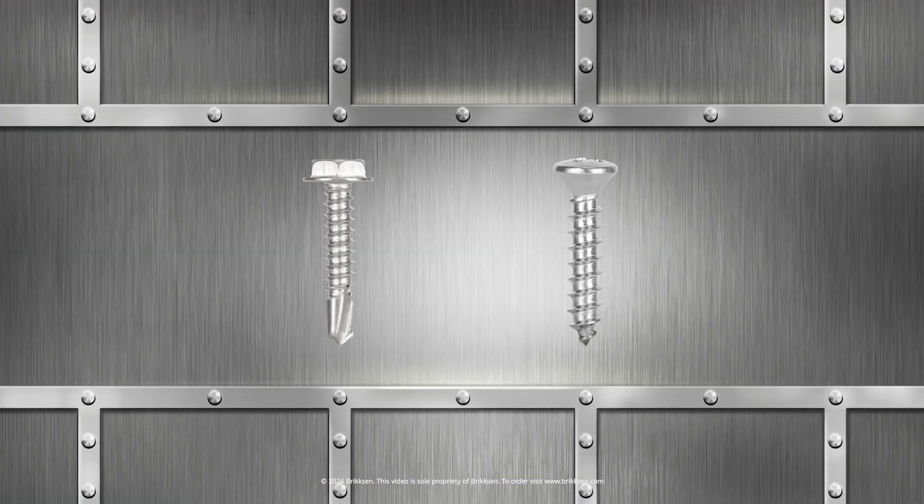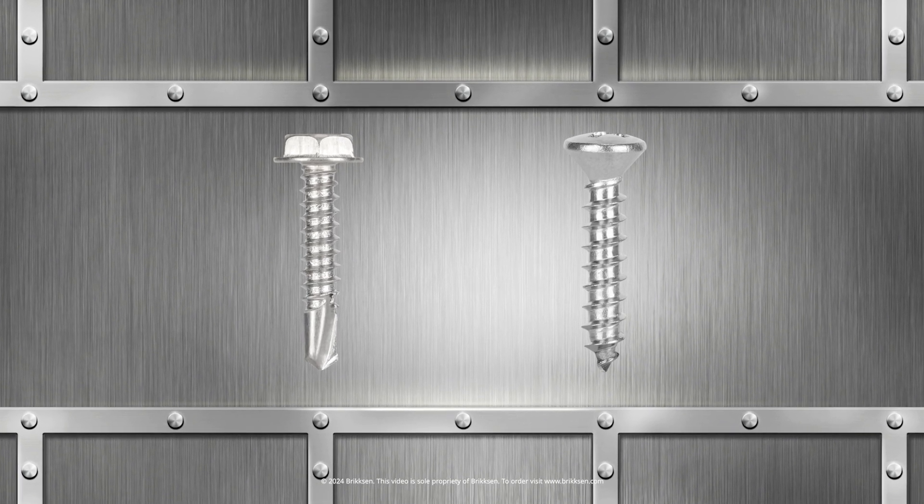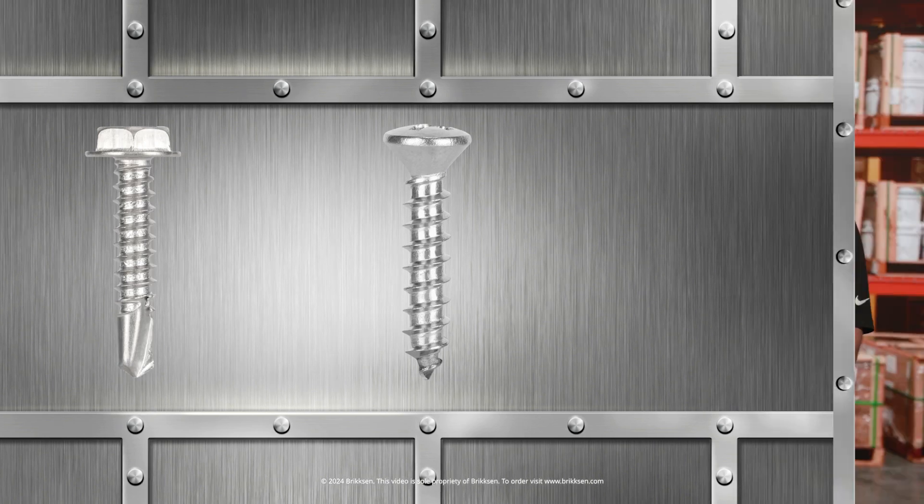Hello and welcome to Brixen's video series. My name is Matt and my name is Forrest, the General Manager for Brixen. Forrest, as you know, we are looking at a couple of different but similar types of sheet metal screws today — tech screws and standard sheet metal screws. My guess is some folks might be tempted to say a screw is a screw and misuse one of these. Can you help us out? What are the differences and benefits of a sheet metal screw and a tech screw?